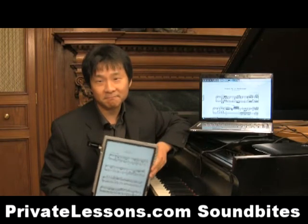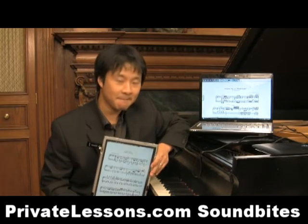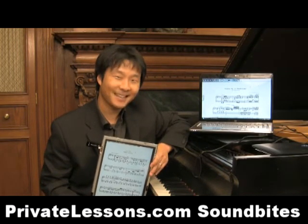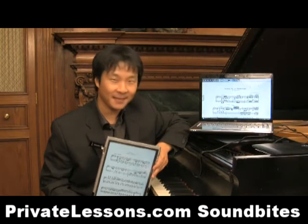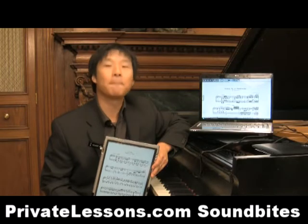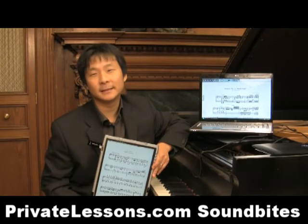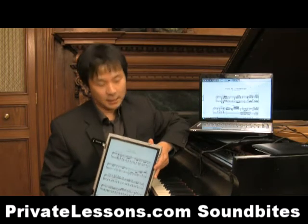About a year ago, I saw you perform with Aaron Roseanne, and you used this device that you're holding in your hand to play. It was a Brahms sonata, and it was just wonderful. There was no page turner, everything just went smoothly, I just listened to music, nothing interfered. So tell me what it is that you're holding and how long have you been using this device in your performance?